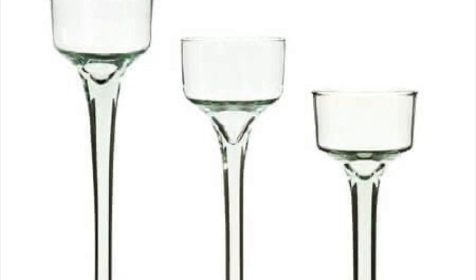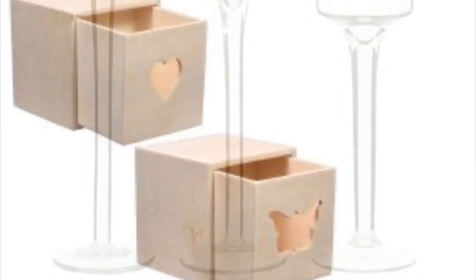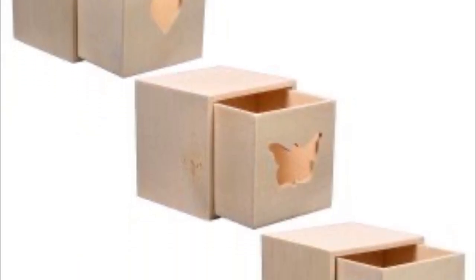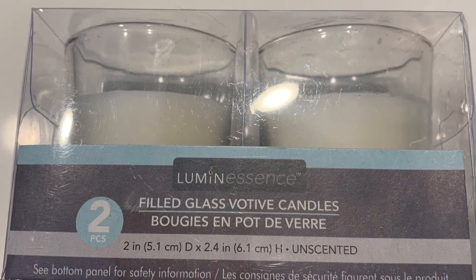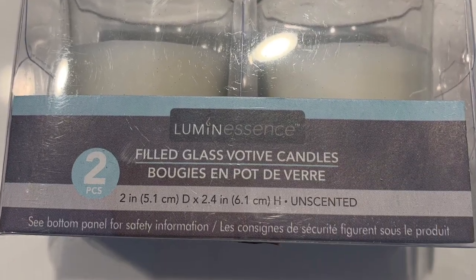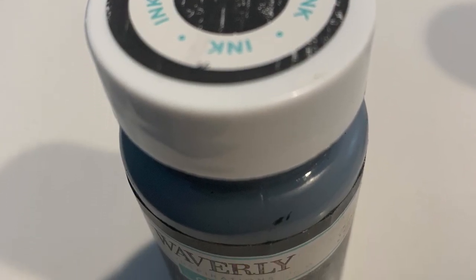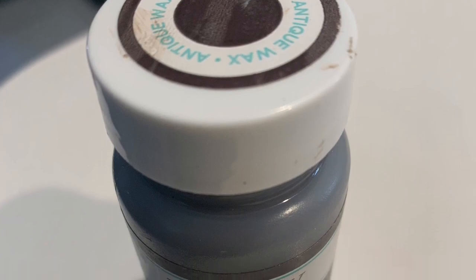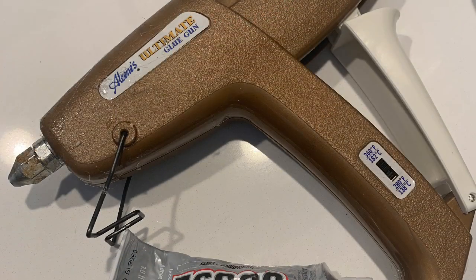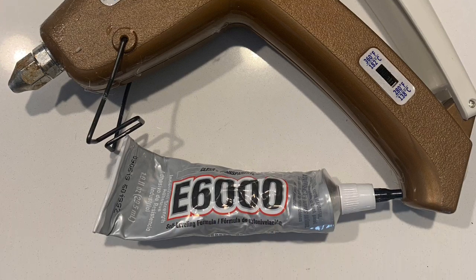The first items you'll need are these three different size votive holders that you can find at Dollar Tree. Also these boxes from Dollar Tree — though I haven't been able to find them at all locations — and some votives for the candles. I just ended up using regular candles. I'm going to use color ink and also some antique wax. You're also going to need some E6000 and your glue gun, and last is a jumbo craft stick to fill in the holes of the boxes we'll be using.